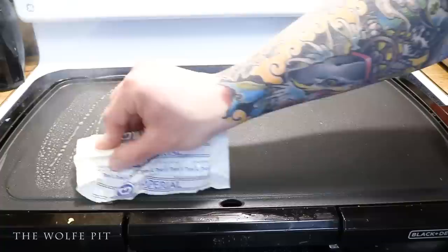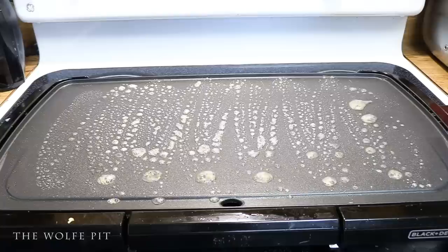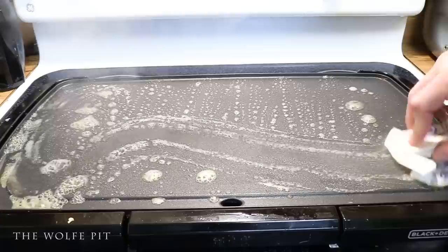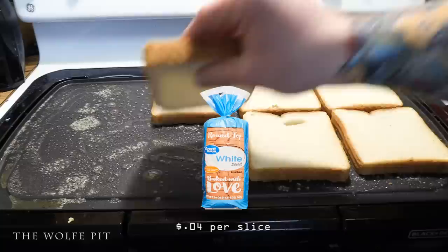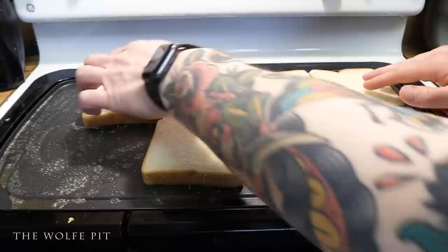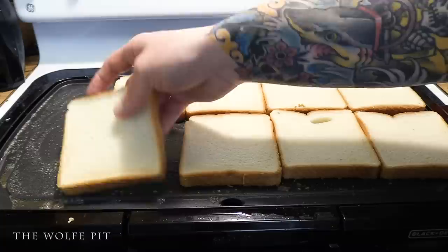Clean off the griddle or your skillet and apply more margarine or the fat of your preference. Then add nine pieces of white bread, or the bread of your choice. We used the Great Value brand, which was the cheapest bread that Walmart had, but I've got to tell you this bread was surprisingly good — it was cut thicker than most white bread, almost like Texas toast.